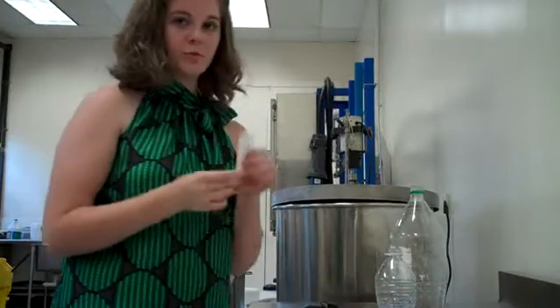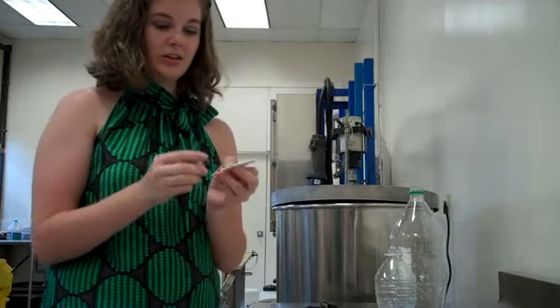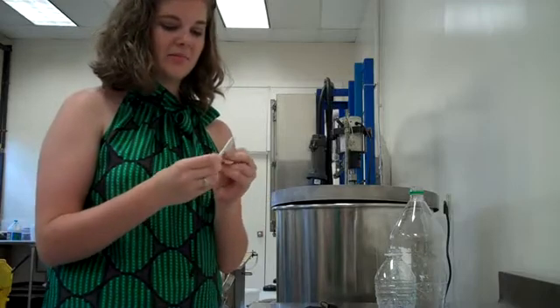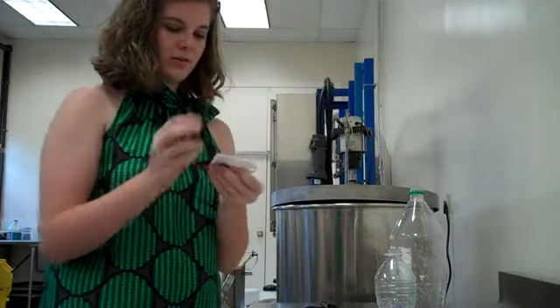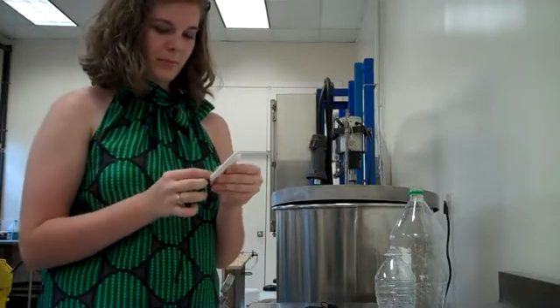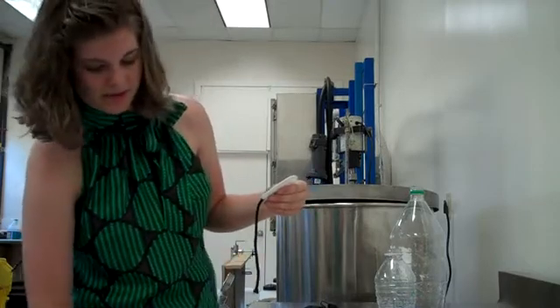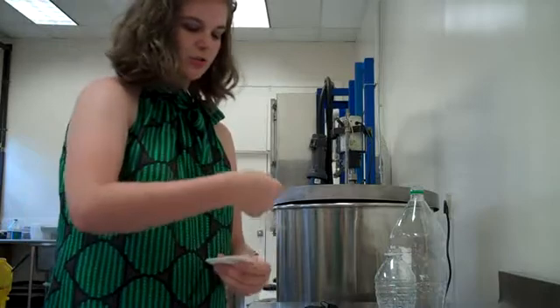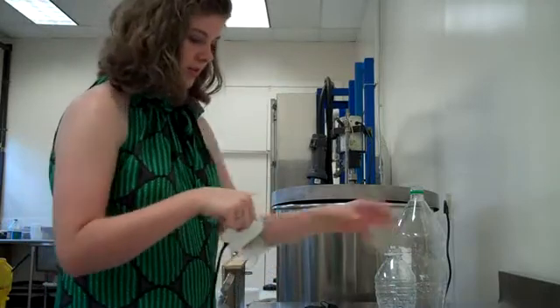Now you take one of the bulbs, which will be the wet bulb, and you place the shoelace on the end of the bulb so that it is covering the bottom. Then you take one of your pieces of masking tape, and you tape it to the two-liter bottle of water directly above the hole that you've just created.